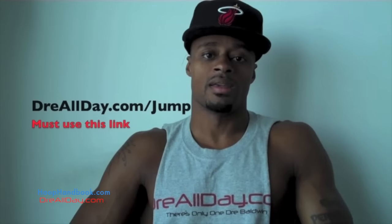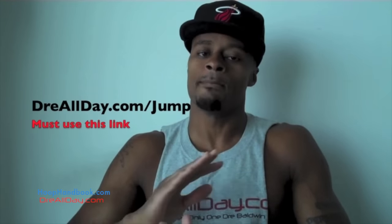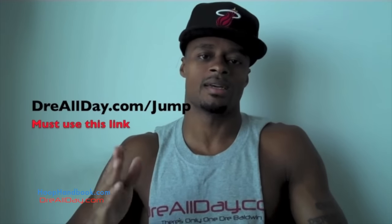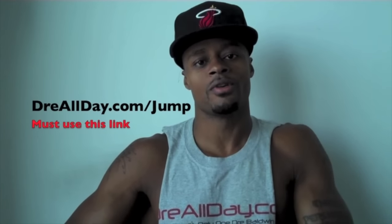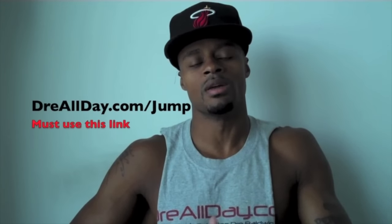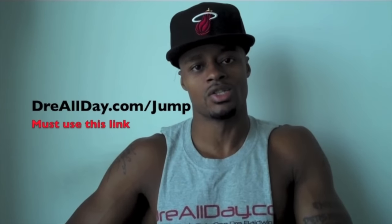DreAllDay.com — want to add a guaranteed 10 inches to your vertical? Not a maybe 10 inches, a guaranteed 10 inches to your vertical? Go to DreAllDay.com slash jump. Get the jump manual — when you get it, I'm going to give you five free Hoop Handbooks or any free DVD. All you got to do is email me the receipt. DreAllDay.com slash jump.